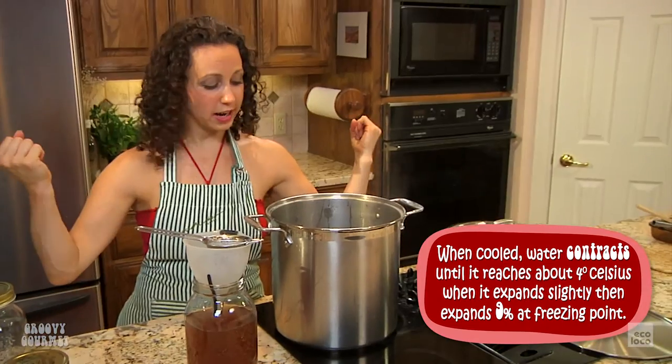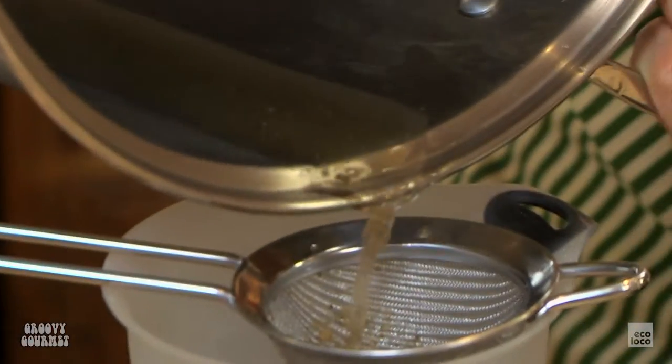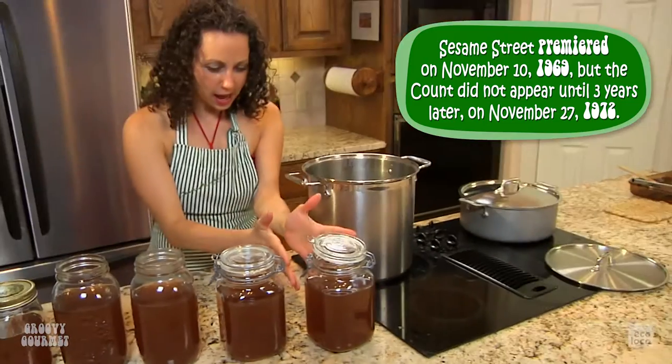I am getting an arm workout and a core workout doing this — got my own little built-in gym right here. Going through our triple distillation process. I actually never thought I'd use that term with vegetable stock, but hey, you never know. Let's see what we've got: one, two, three, four, five jars!